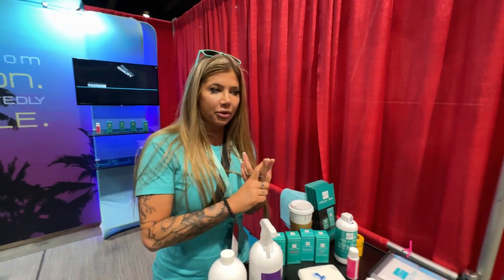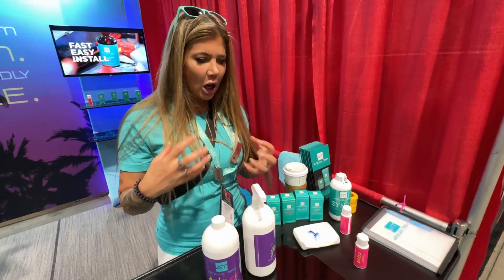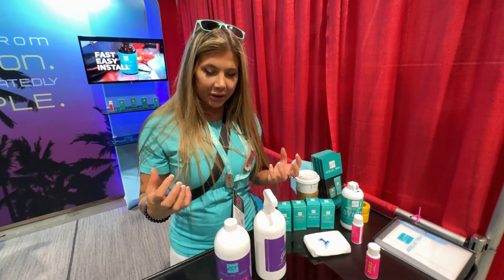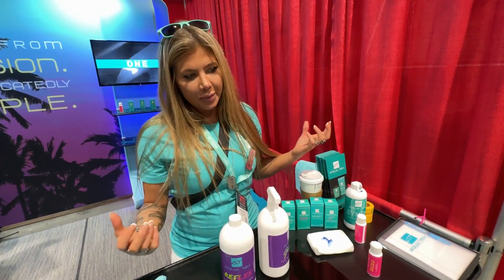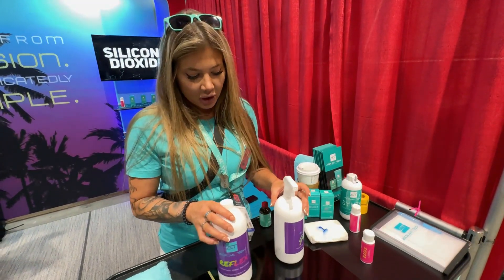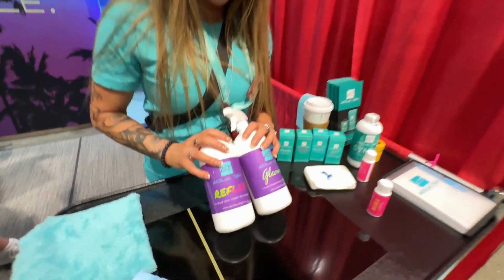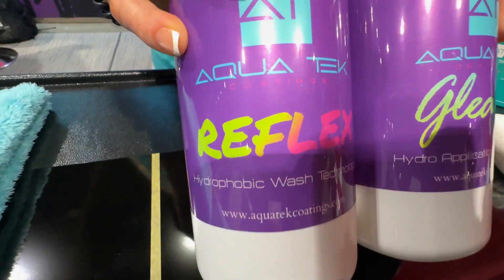You get the slickness, you get the hydrophobic water-beading properties. But you don't get the hard protective layer — the durable part. It's only going to last a month to a few months rather than years. So these are really great maintenance products, or this is a great service on its own.